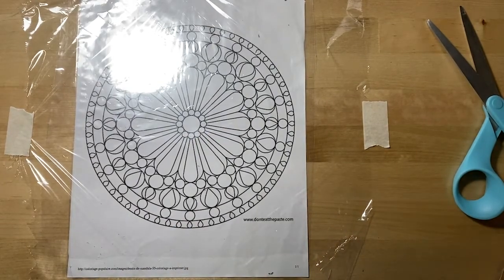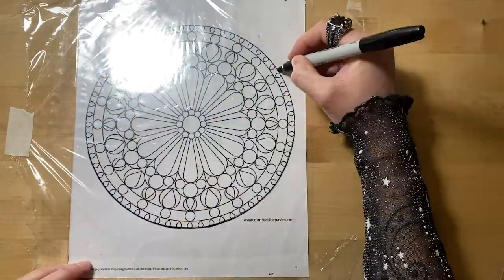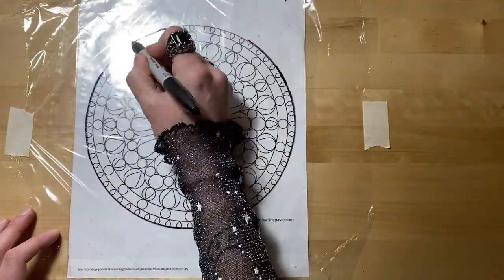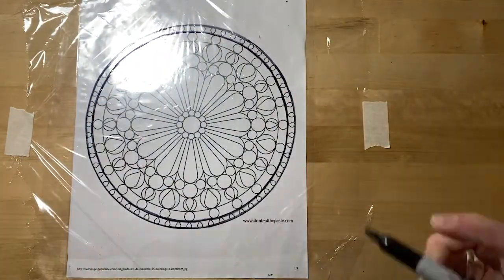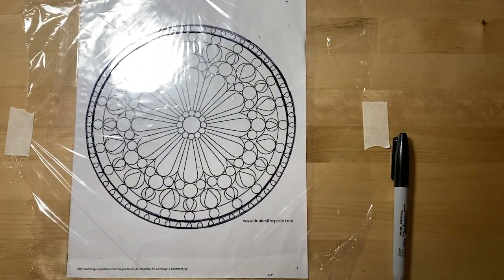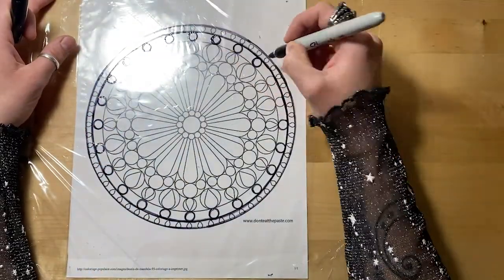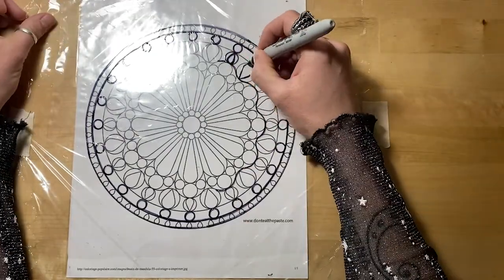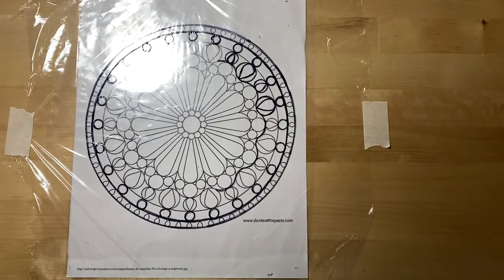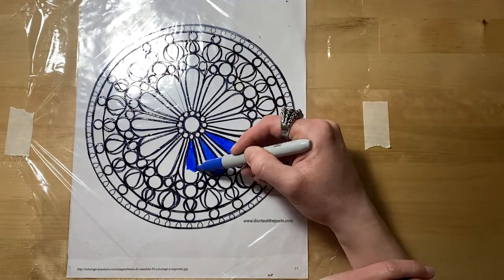Really get it nice and stretched out there. As you start to trace, if you find that your sharpie is too brand-new and too sharp, it might dig into the plastic a little bit. If that's the case you can go really slowly, or try to find a sharpie that's a little bit worn down. You don't want something that's all out of ink, but if it's not so pointy at the tip it would go a little bit easier. You're just going to take that and outline all of your outlines and then color it in.